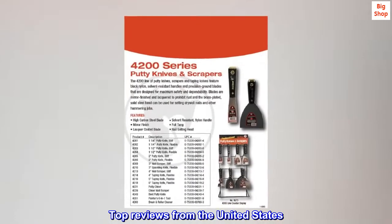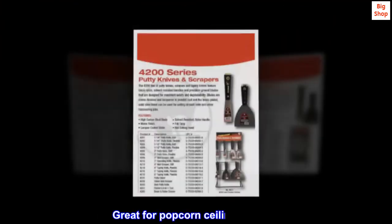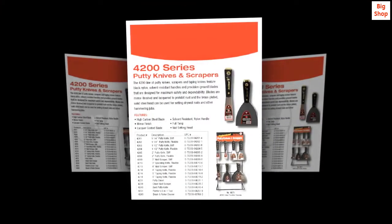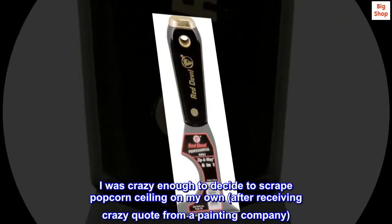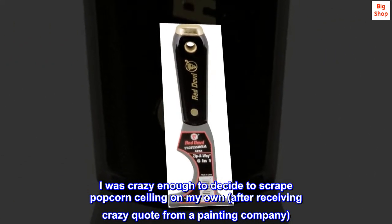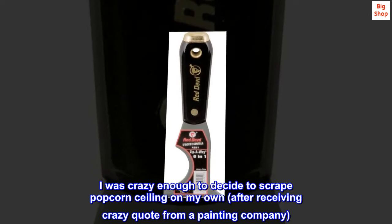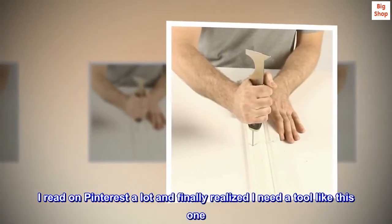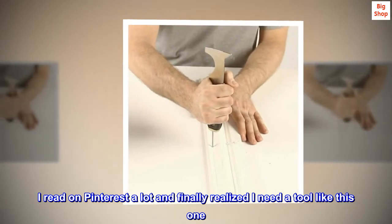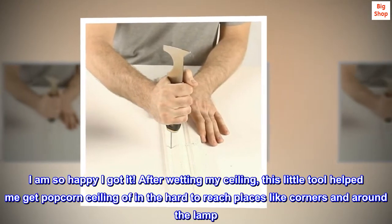Top reviews from the United States. Great for popcorn ceiling removal. Magic — I was crazy enough to decide to scrape popcorn ceiling on my own, after receiving a crazy quote from a painting company. I read on Pinterest a lot and finally realized I need a tool like this one. I am so happy I got it.